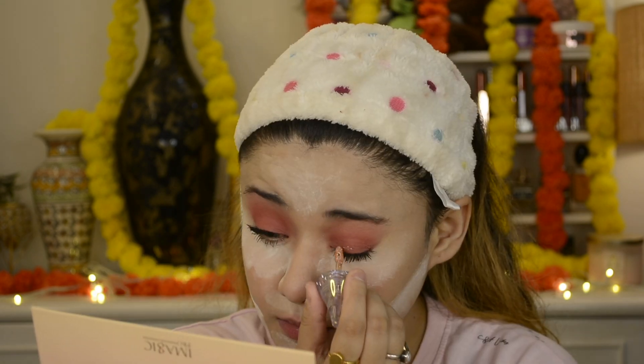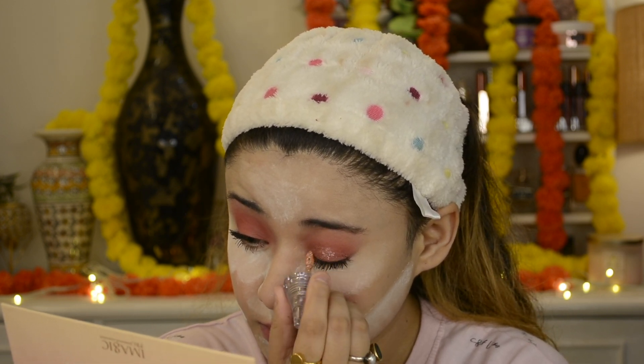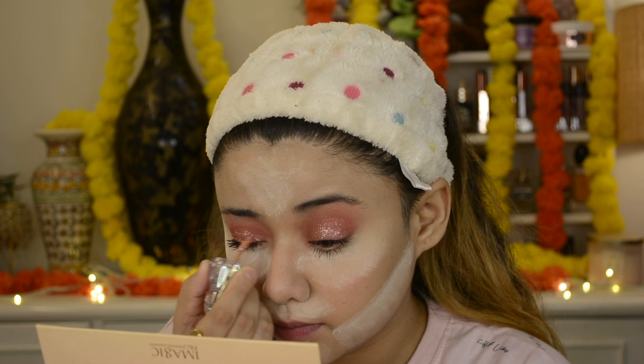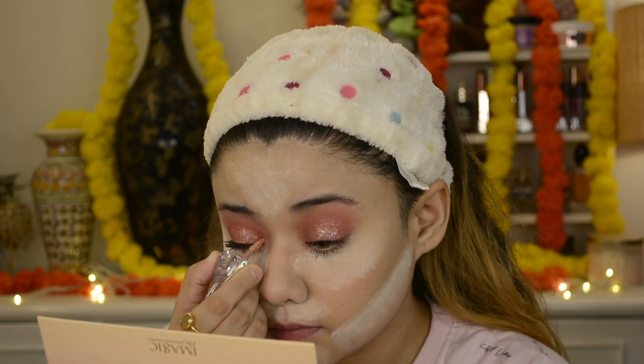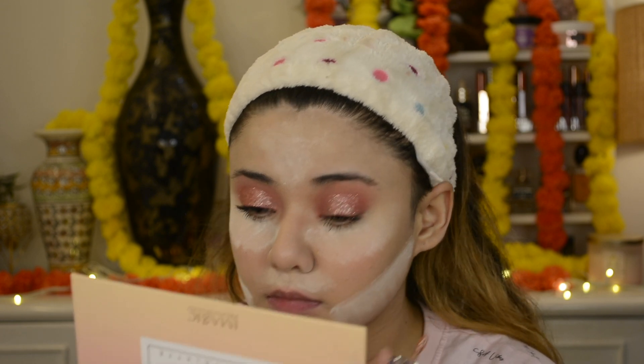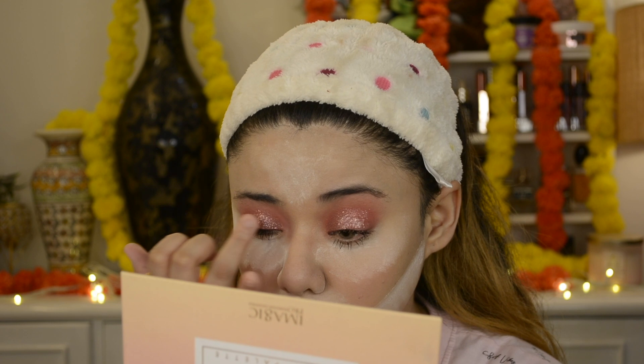I am using Lime Crime Diamond Dewy shimmer, which is like a nude pinkish kind of shade. It's like pink, rose, gold — it's shimmer. So I have a cut crease here, covering all my lid. You can easily apply it with the brush. I have no glitter in today's eye look — it's just shimmer, which is very normal, simple, and very subtle shimmer. I press it with the brush and blend it so it absorbs and looks more shiny.